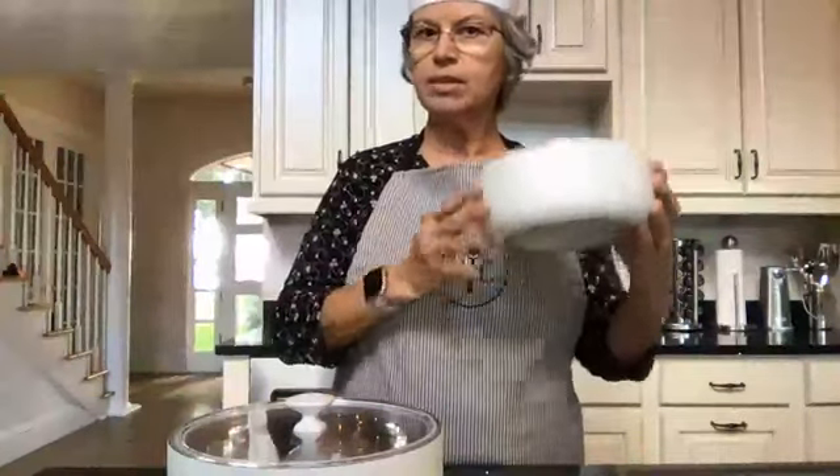Another nice feature about these bowls is that they have a little hook on the lid so that you can just place it on the lip of the bowl. You don't have to find a place to put your lid — that helps save on space on your table or wherever you're setting up your side dishes.